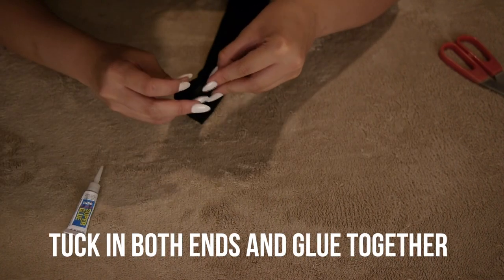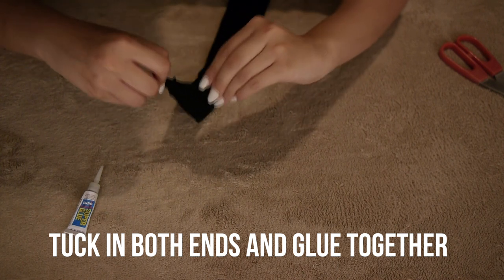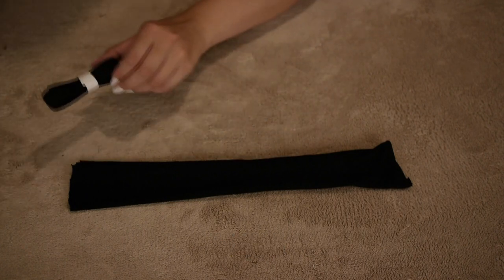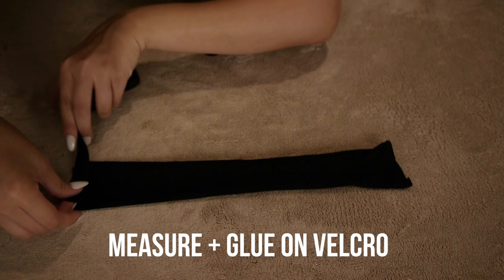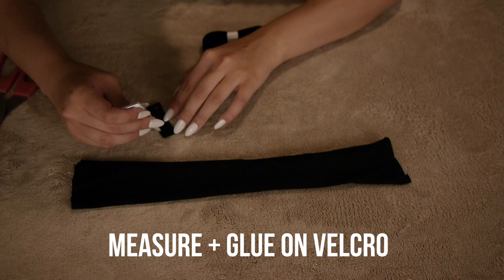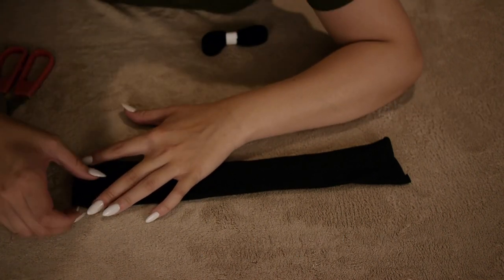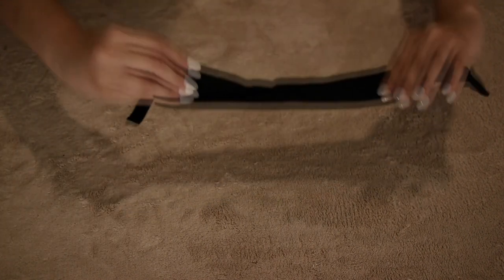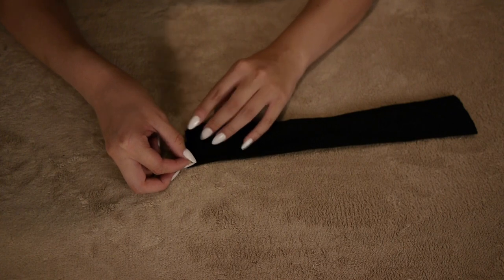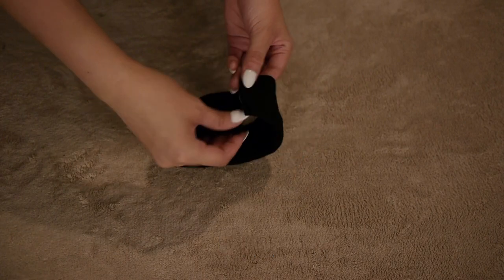Tuck in both ends of the choker and then glue it together. I think I cut my fabric uneven so the middle part is a little bit more narrow, but we're just gonna ignore that. Then put velcro on both sides, make sure it's the right size and doesn't stick out, and super glue it onto the choker. Make sure to do it on the opposite side on the opposite end. Try not to make the same mistake I did with the narrow middle part, but that's really it.